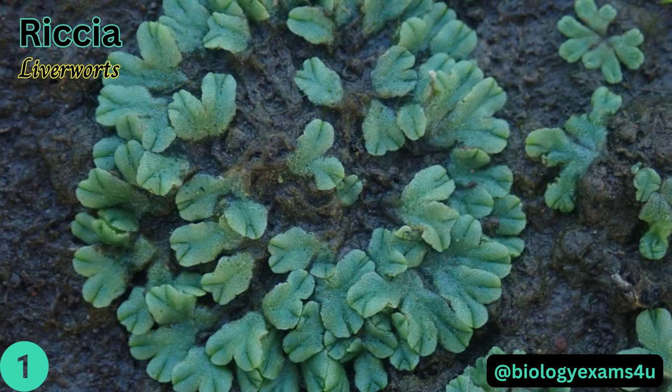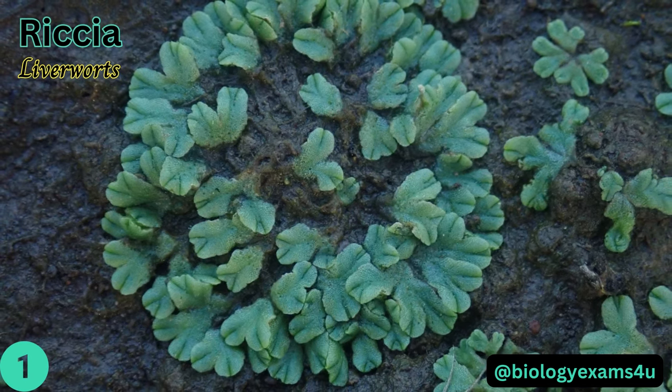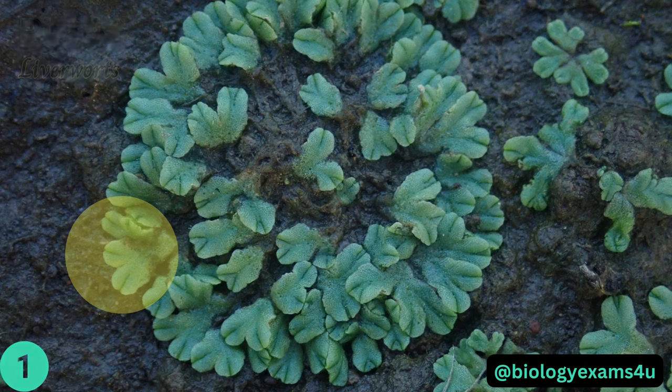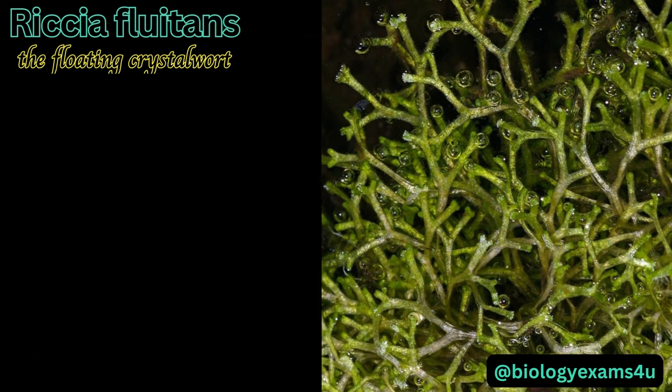Riccia is a genus of liverworts that are small thalloid plants, dichotomously branched and forming rosettes. An apical notch is present on the terminal portion of the thallus. Riccia fluitans, the floating crystalwort, is an aquatic floating bryophyte.